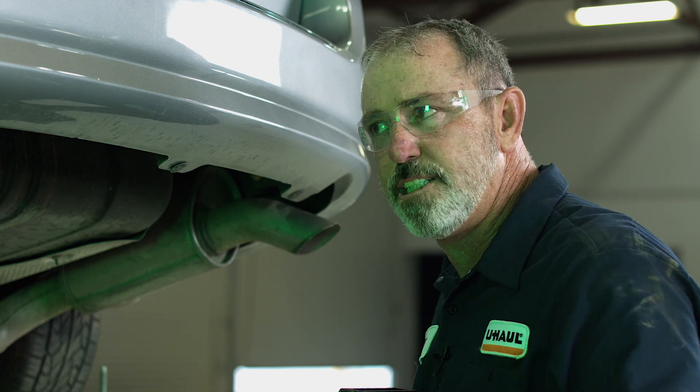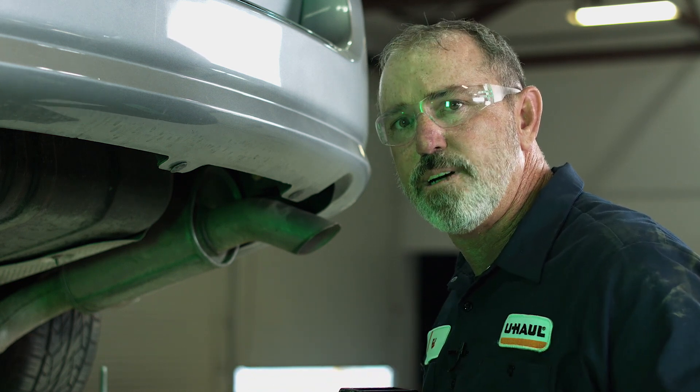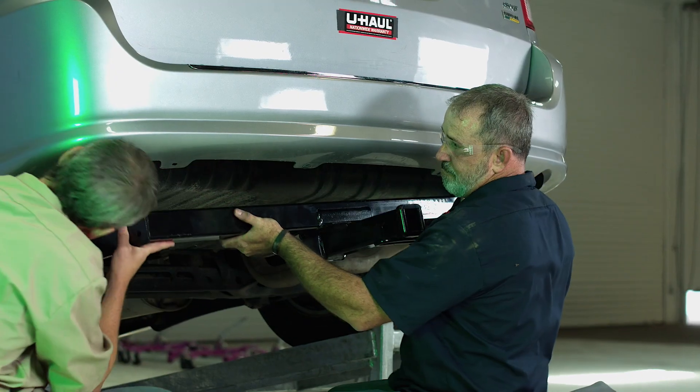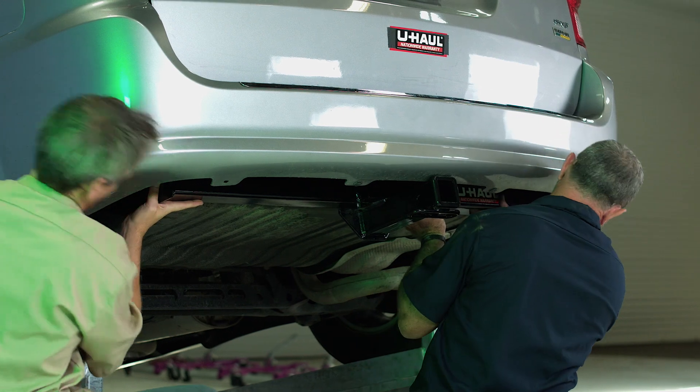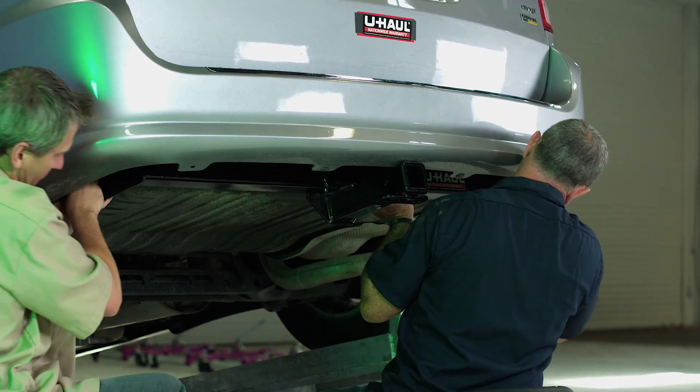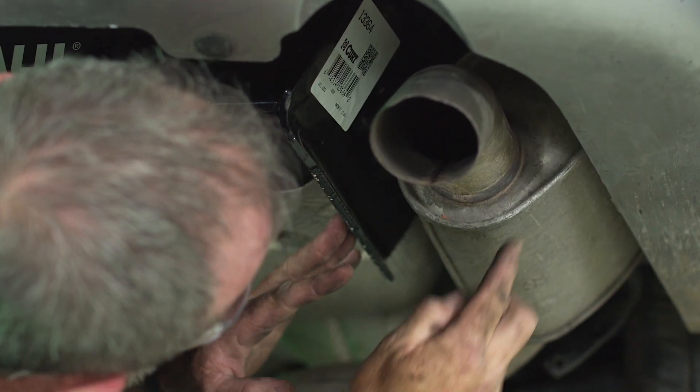We're going to go ahead and put the hitch in place. This hitch is pretty wide and a little heavy so we're going to need an extra set of hands to get it up there. Once we do get the hitch up in place, we're going to put one bolt on each side hand tight — that'll support the hitch and allow us to put the other three bolts in.